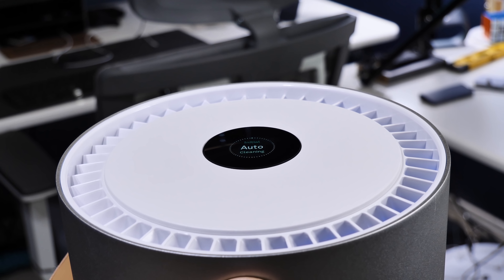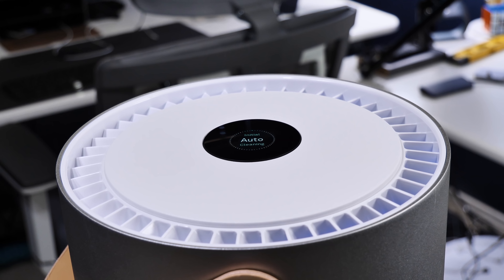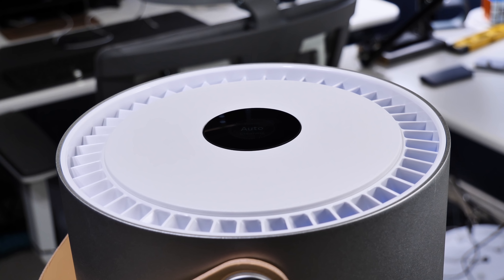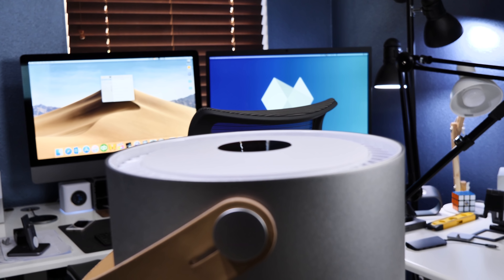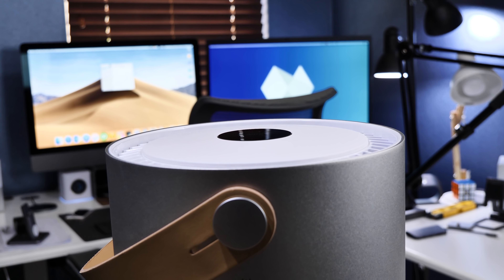Starting with the aesthetics — this machine looks very modern and is built with very high quality materials. The outside sports an anodized aluminum finish and some of the internals are actually made out of medical grade silicone. The makers of Molecule definitely didn't cut any corners, which is very reassuring for the longevity and usefulness of this product.